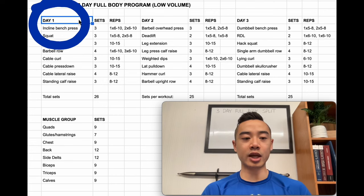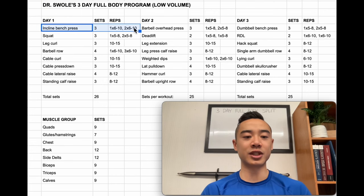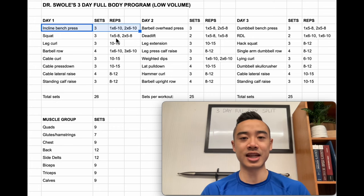We kick off day one with incline bench press for the chest — three sets — and we're using a top set back off method. You'll warm up to one top heavy set of six to ten reps, then do two back-off sets with six to ten reps as well but with lighter weight, about 10% off the bar. The top set back off method is a nice way to get in a little bit of heavy training but still accumulate more volume with slightly lighter weight, and I think it's a technique that can work with a variety of experience levels.